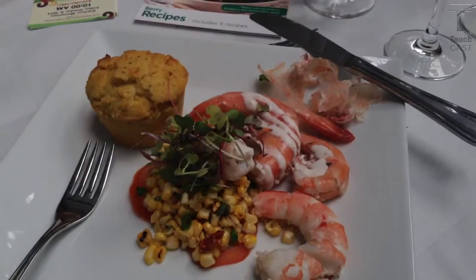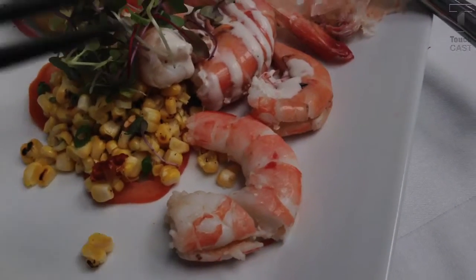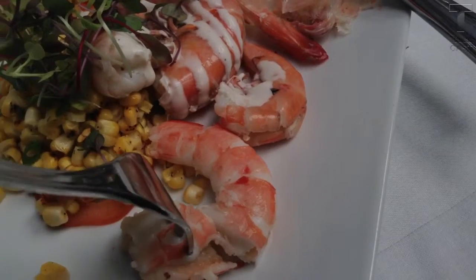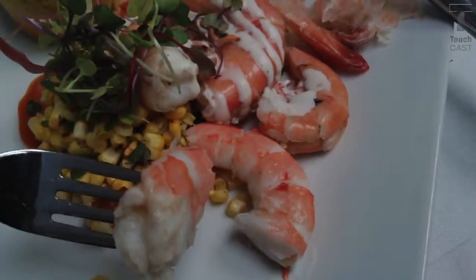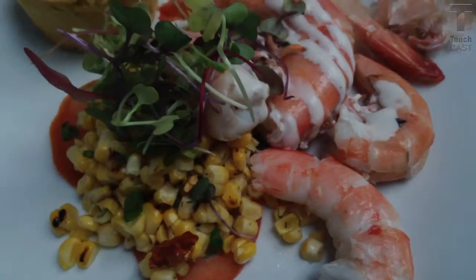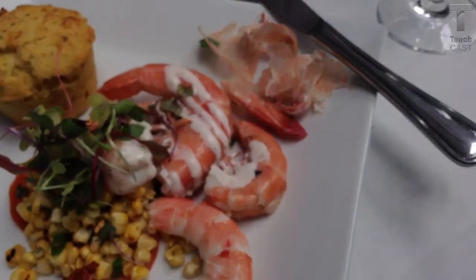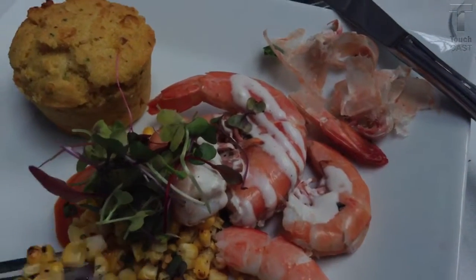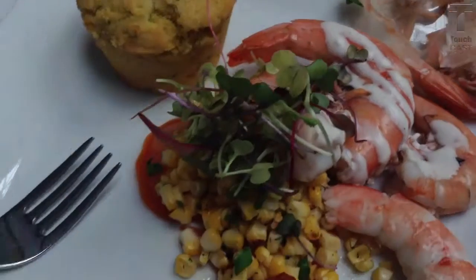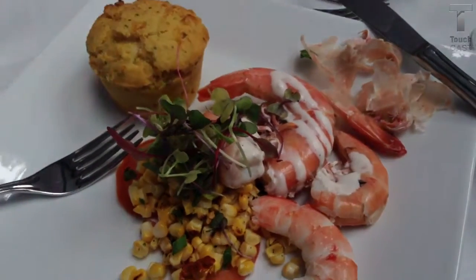It is a thing of beauty. It is very, very true. And now the shrimp — delicious, large, very fresh and firm. Goes well with corn. Waiting for our next course with Andrew.